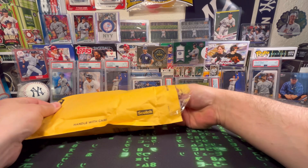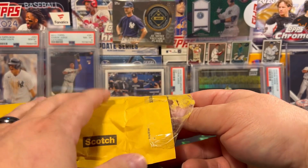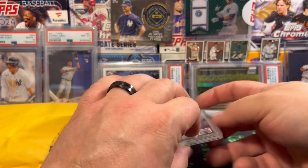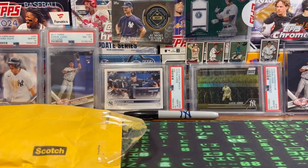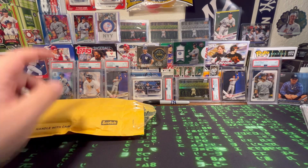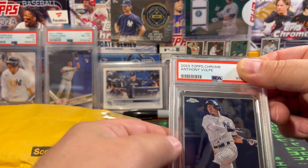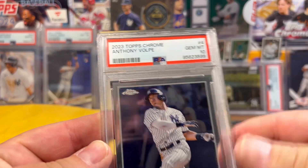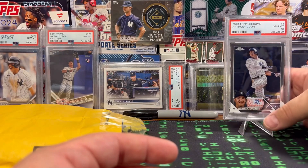If you guys are part of the OG crew or you saw Ron's video, you know the cards and the grades. But I'm going to act like anyone watching the video that hasn't seen them — we'll just reveal them. So, this one here, guys — you know I'm an Anthony Volpe and Yankees fan. I decided to pick up his 2023 Topps Chrome rookie, and it is a PSA 10. Super sweet, awesome pickup for the PC.